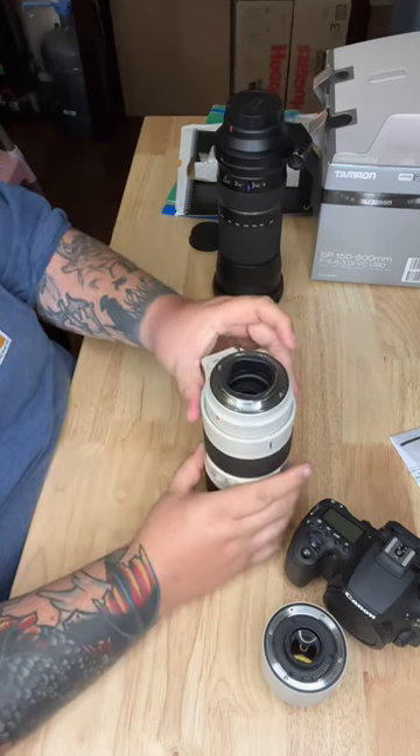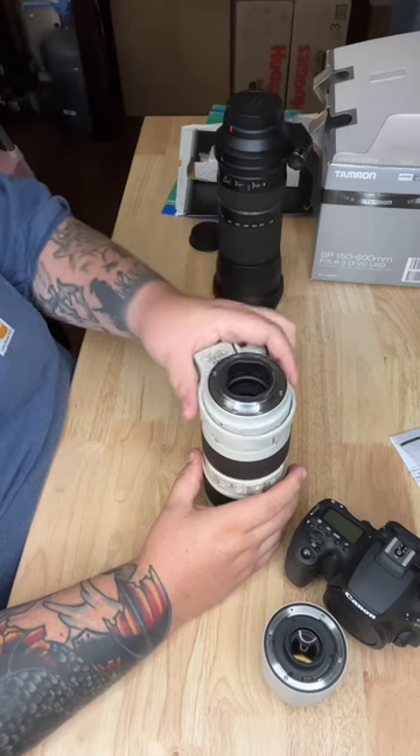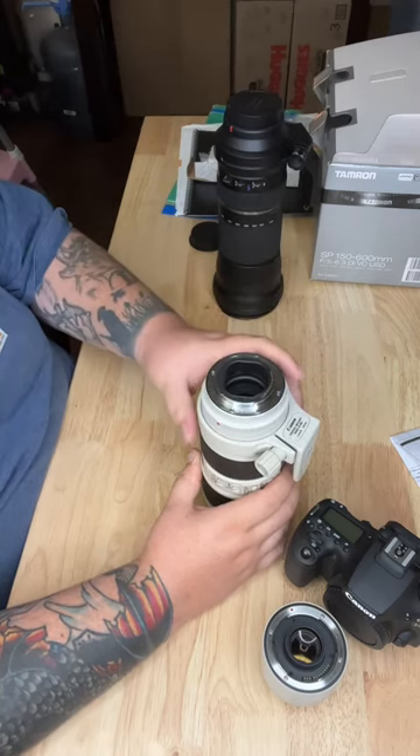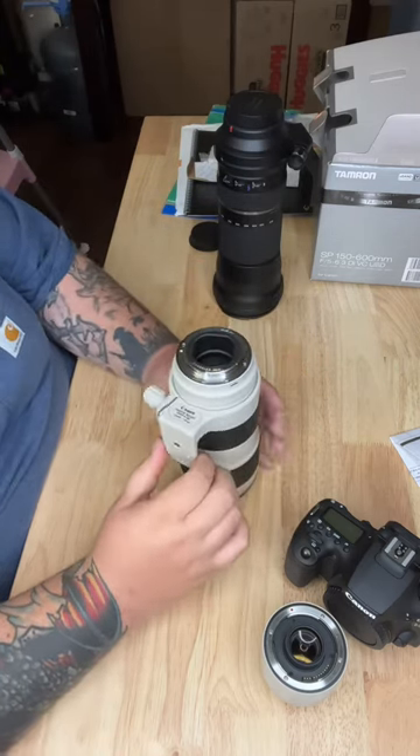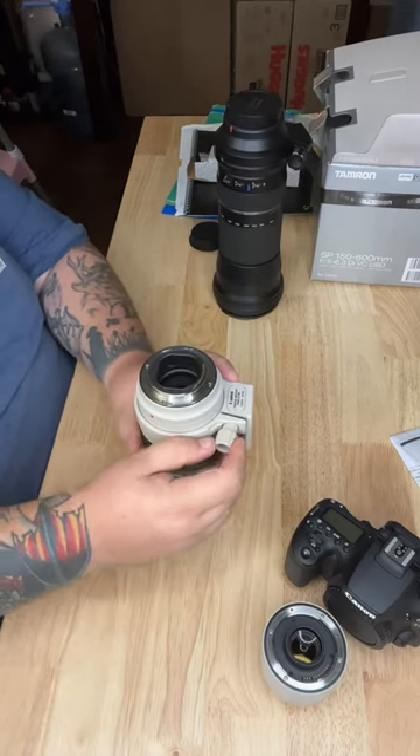This one has a red dot, and you will match those red dots up — and voilà, there it is. Then to put it back on, just match it up again and tighten that back up.